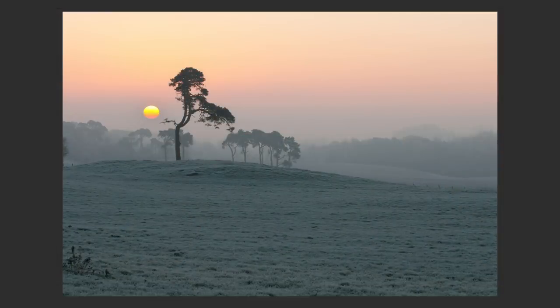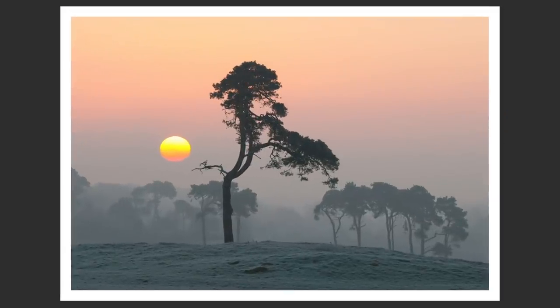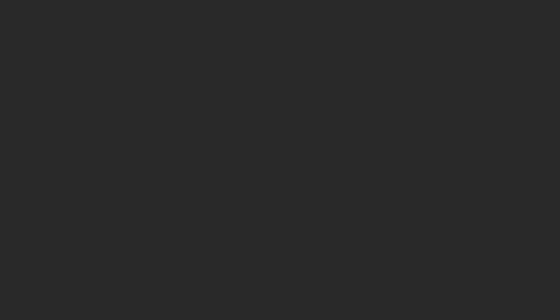This is a shot I took a long time ago called Sun Tree. When I was taking the shot I didn't zoom in quite close enough, but you can see that when I crop it, it makes a much more powerful image. I waited for the sun to be in the right location and got the perfect shot, but this is a cropped version. I wish I could go back and take that at full resolution — it was then a 12 megapixel camera, and cropped in it reduces to probably about 8 megapixels.